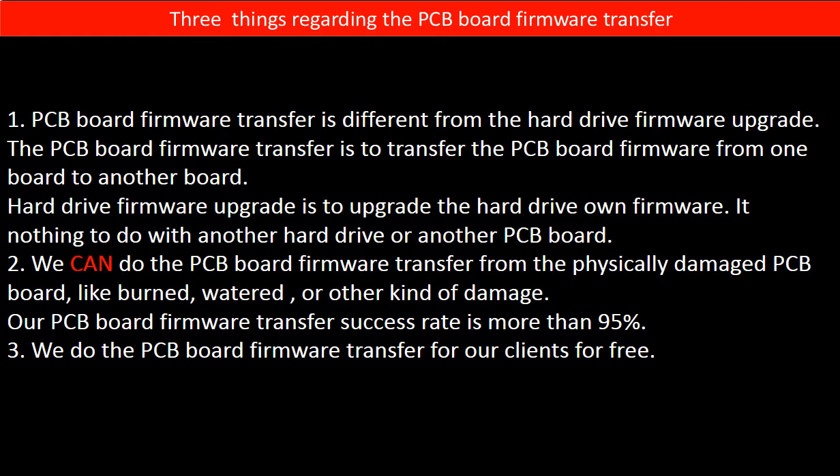Regarding the hard drive PCB board firmware transfer, we have three things to mention. First, PCB board firmware transfer is different from the hard drive firmware upgrade. The PCB board firmware transfer moves firmware from one board to another board, whereas the hard drive firmware upgrade upgrades the hard drive's own firmware and has nothing to do with another hard drive or another PCB board. Second, we can do the PCB board firmware transfer from a physically damaged PCB board — like burned, watered, or other kinds of damage — with a success rate of more than 95%. Third, we do the PCB board firmware transfer for our clients for free.